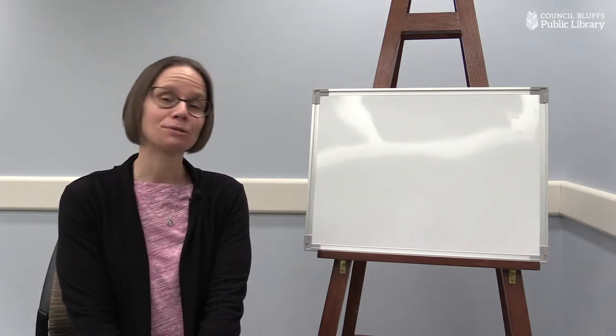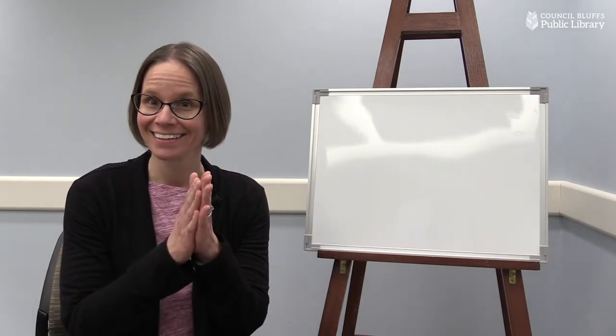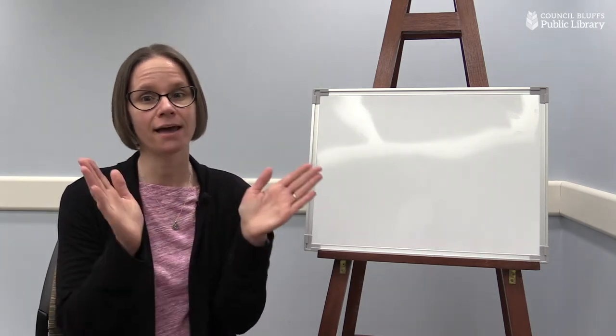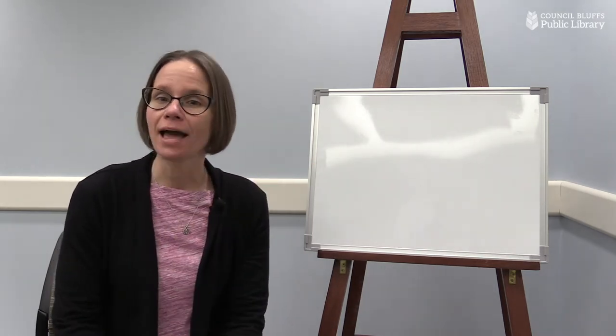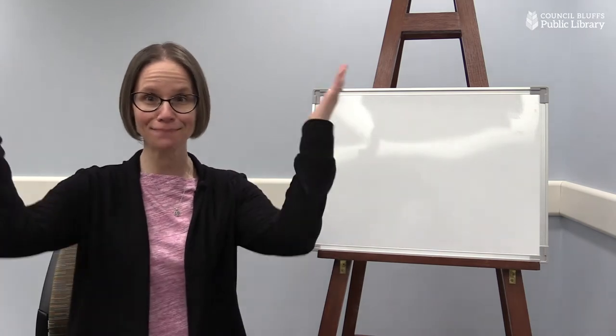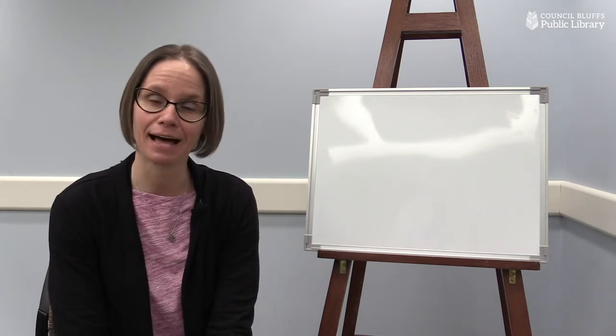If you want to bake a pizza, clap your hands. Did you clap? If you want to bake a pizza, clap your hands. If you like bubbly cheese, then say pizza, please. Pizza, please. If you want to bake a pizza, clap your hands.